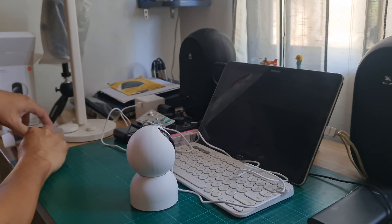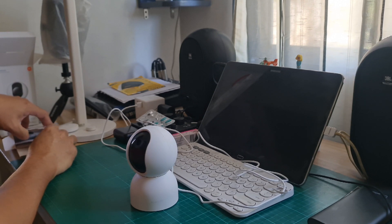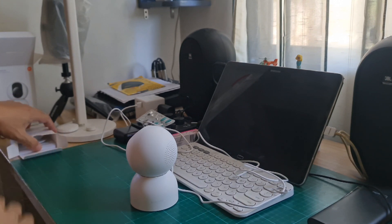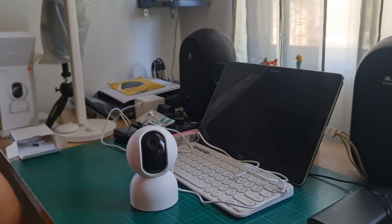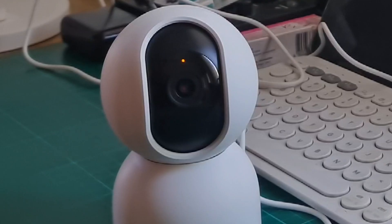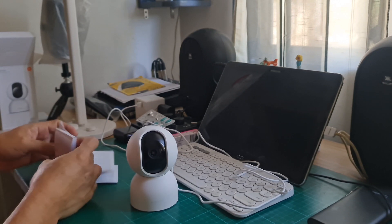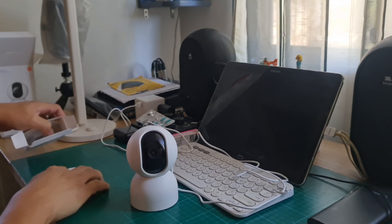It says to use the mobile phone to scan the QR code on the board to enter the configuration interface. That blinking light means it's searching for a network. So it is waiting to be connected — we'll have to go to the app first.